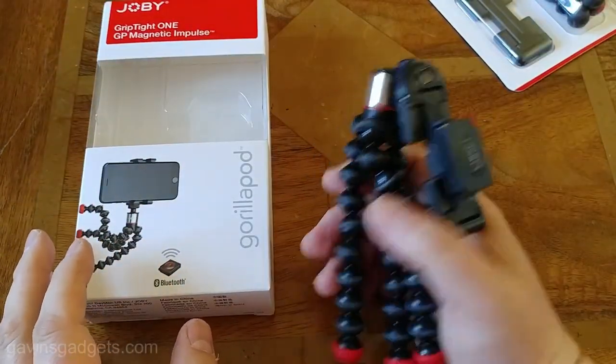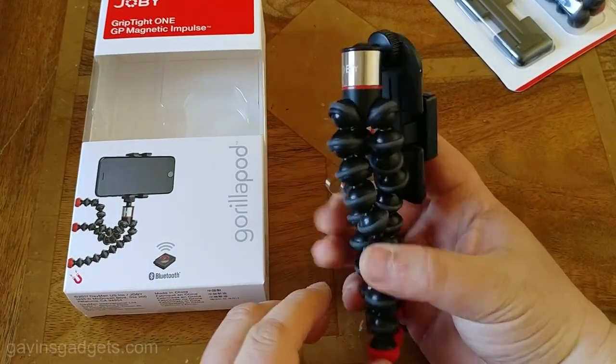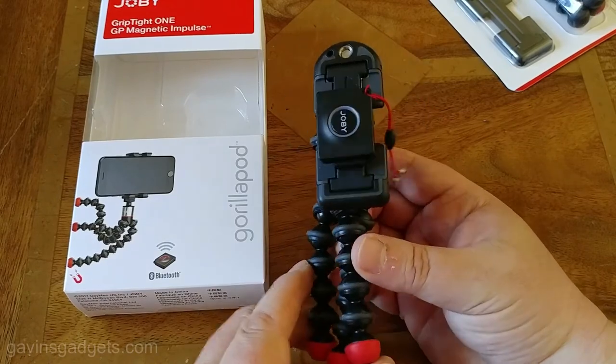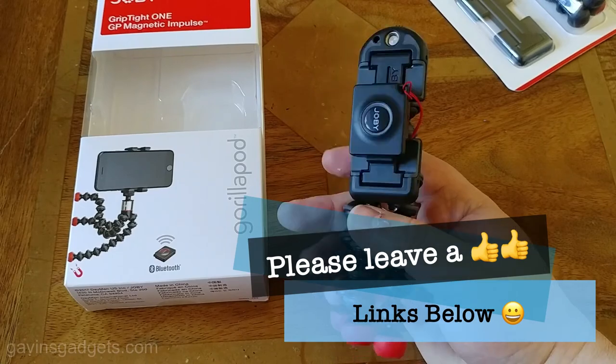This is the Joby GripTight 1 GP Magnetic Impulse. I'll leave some links below if you're interested in it. I think it's a great product — I love my photography and I love this product. It's one of the best I've seen. This is Gavin from Gavin's Gadgets. Catch you guys soon. Bye for now.